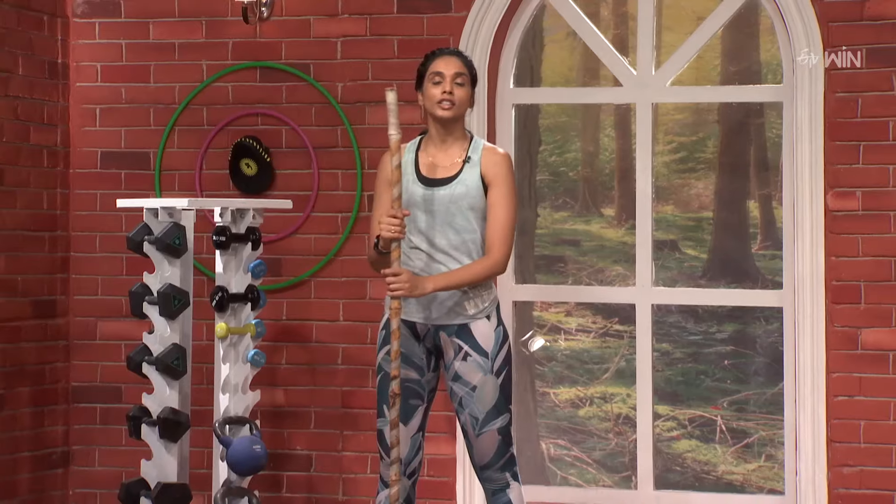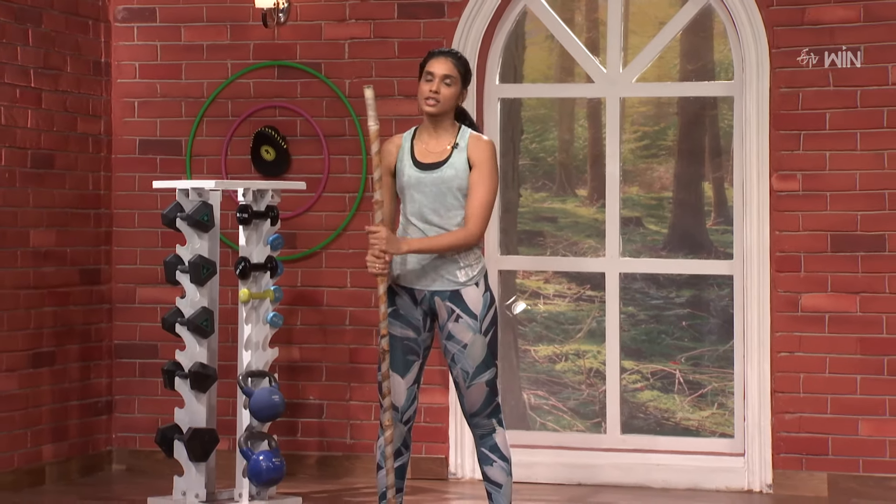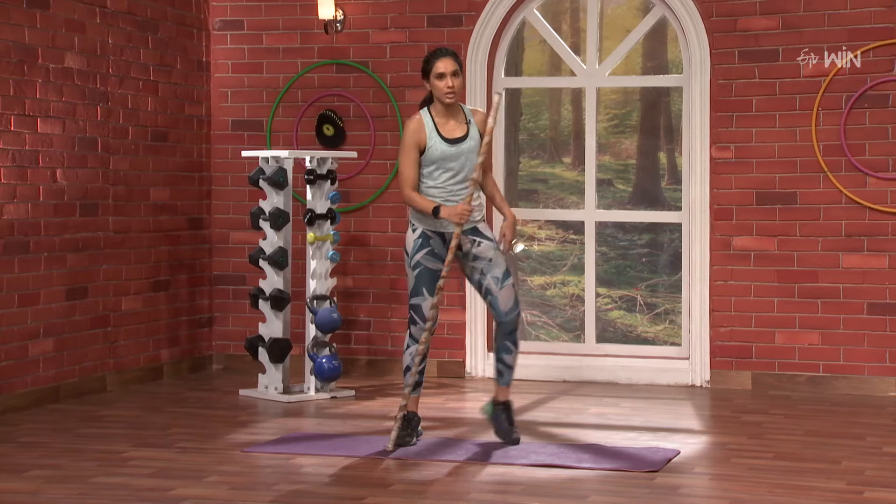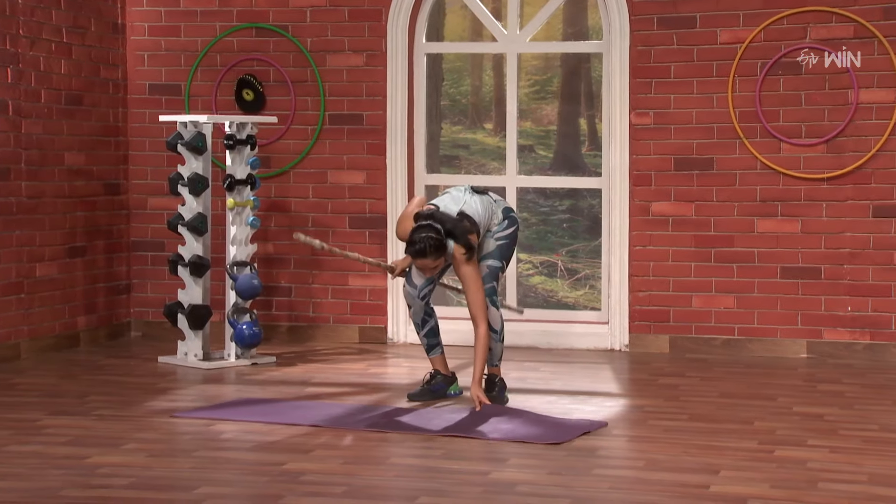Shoulder Mobility Workout. We also use a stick. We can use the mat, criss-cross sit.